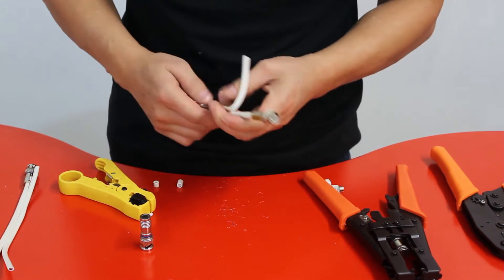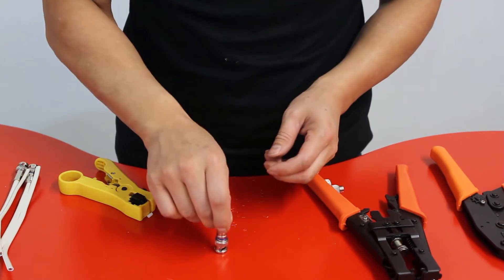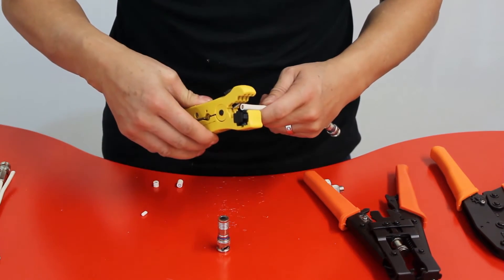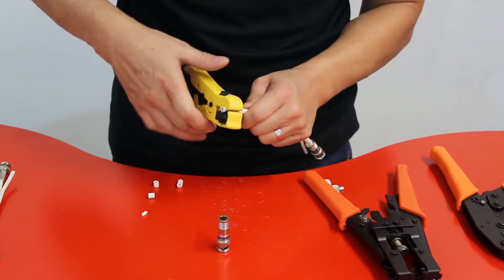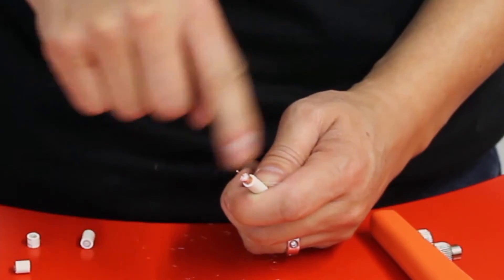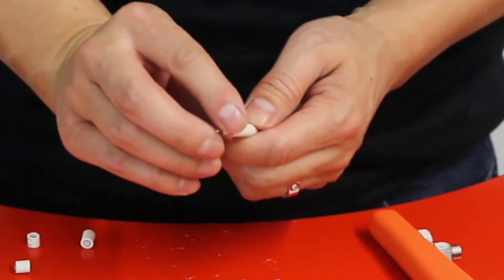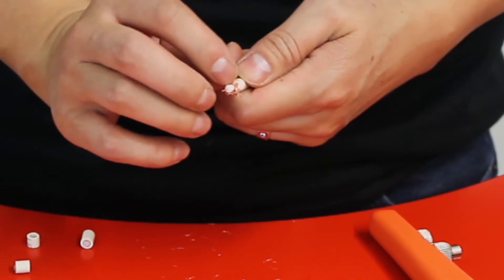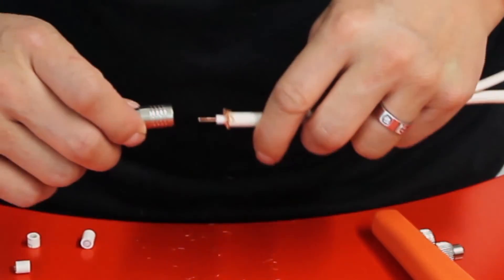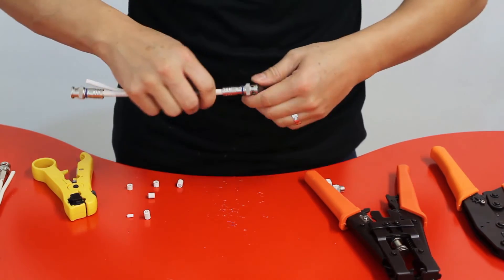Now let's terminate the compression connector. Get your cable and wire stripper — same procedure: strip the cable to expose the middle part, and the second strip to expose the outer layer. Press the cables backwards the same way as before. Then get your compression connector, put it in, and press it forward — you'll need to apply some pressure.